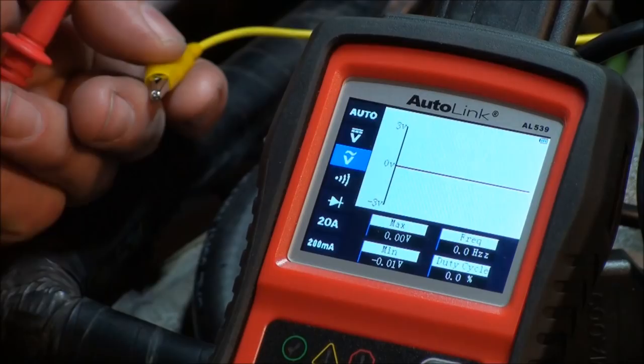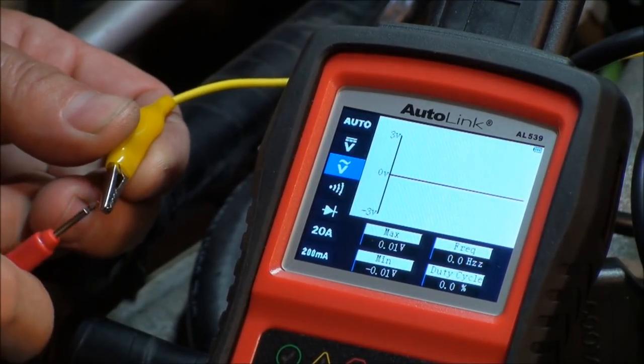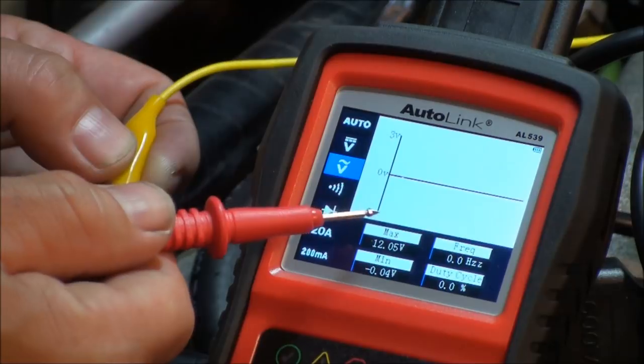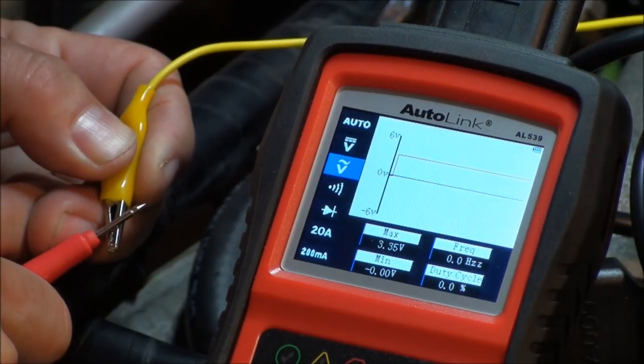That's the circuit integrity test and we know it's good. Before putting the meter away, this scan tool's multimeter can also graph voltage. It also gives you min/max, frequency, and duty cycle. Graphing can be very handy. I'm going to wait on the part — once it comes in I'll put it in. I'll need the oxygen sensor socket and some penetrating oil like PB Blaster.